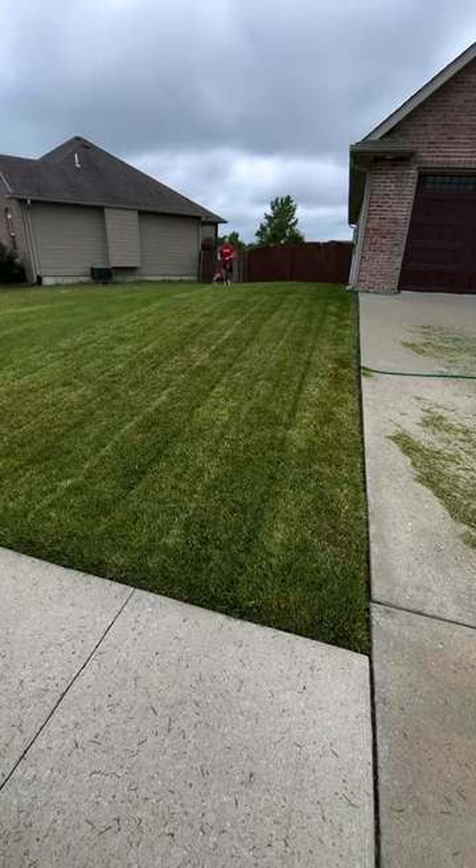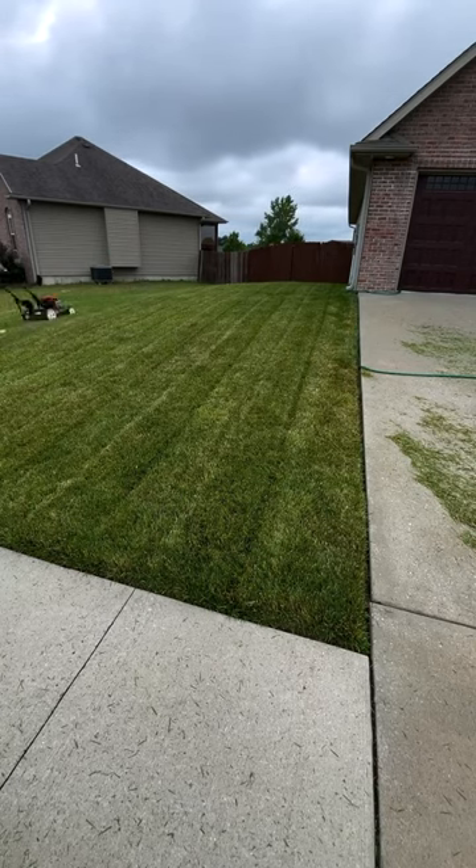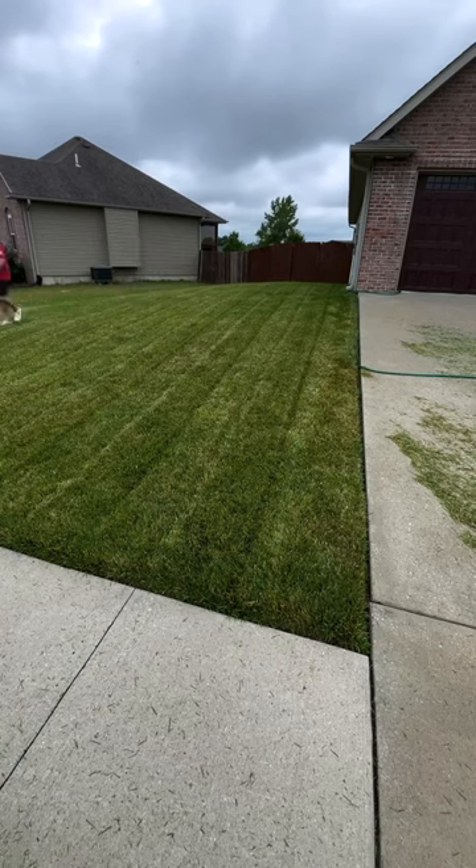But when it's too wet for the recycler to handle, as long as I'm sticking to the 1/3 rule, as best I can anyway, the clippings will still get broken down. The lawn just doesn't look as clean when you're walking by.